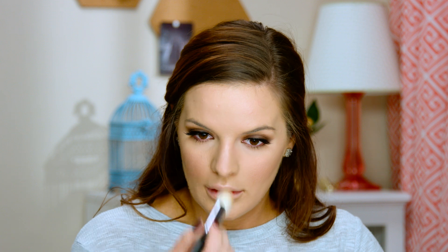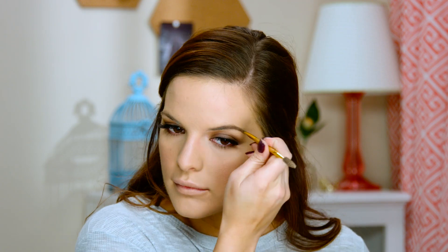Now I'm going to fill in my brows. I'm not going to do anything special — just fill them in how I normally would because she has really nice full brows. I'm going to take the Anastasia Dip Brow in Soft Brown and put this on, then set them in place with some brow gel.